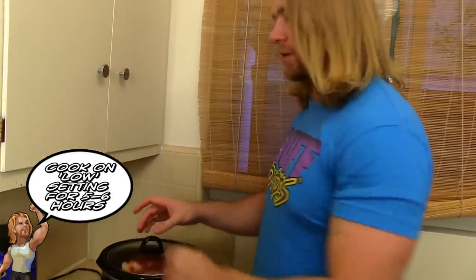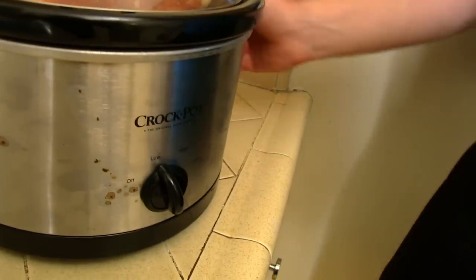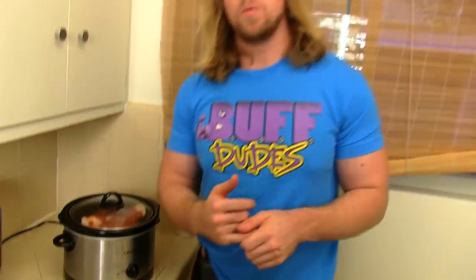With that done, I close the lid and I put it on low. What we're going to do now is wait six whole hours. During that six hours it's going to be slow cooking, just like the name implies, and it's going to be making that chicken nice and tender and ready to go.